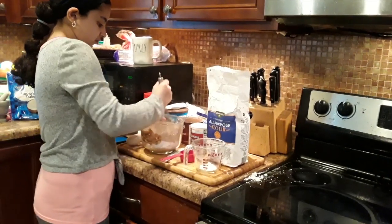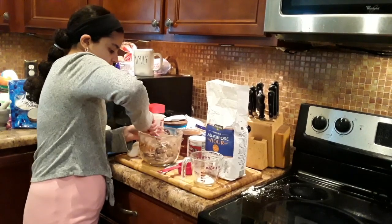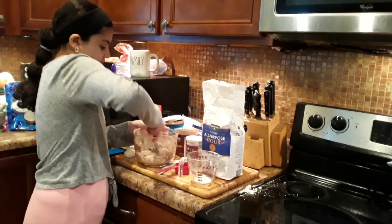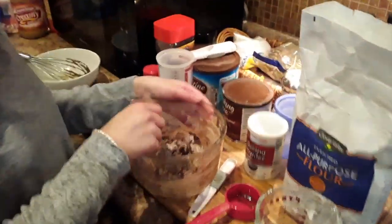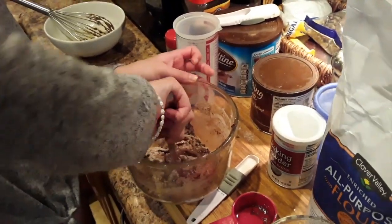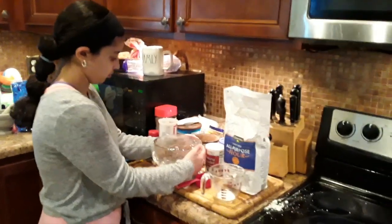Mix it until it becomes kind of thick, like brownie-like — nice thick chocolate, almost ball-like — and then you wrap it and put it in the fridge for three hours, yeah, or up to 24 hours until it's cold. The dough is really thick and then it will be like a dough ball once it's cold. Now you're going to cover it — it's all mixed. It's a really simple recipe.